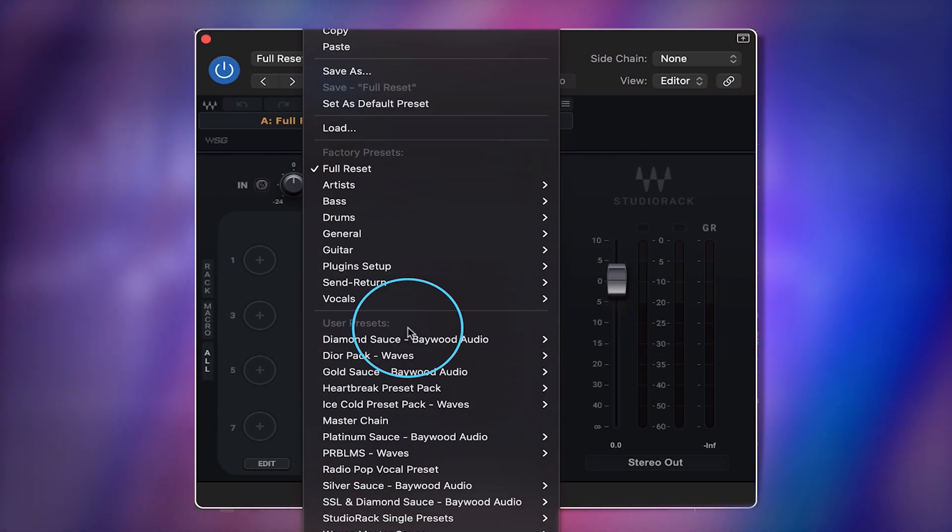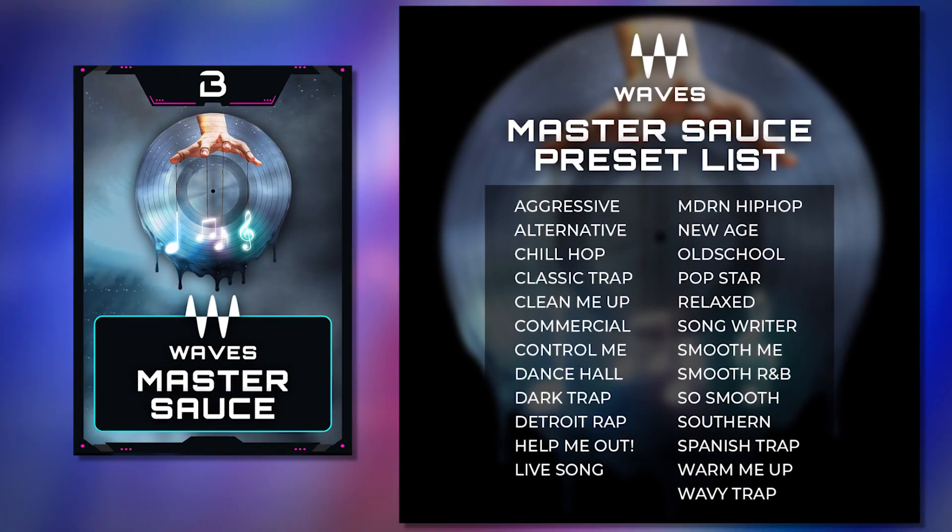We're going to press this yellow text up here and go down to Waves Master Sauce. Here we've got 25 mastering chain names. If you have our other Master Sauce Volume 1 using stock plugins, you're going to notice the same names — we wanted to keep the vibes and genres the same. These are industry standard plugins.